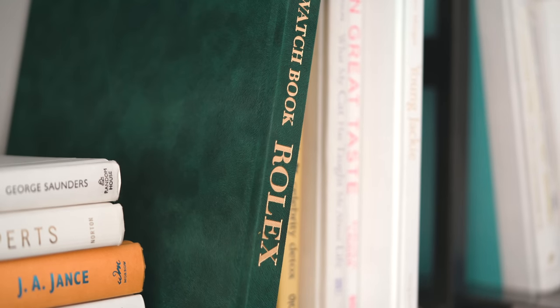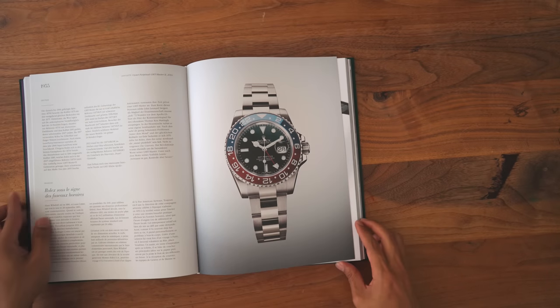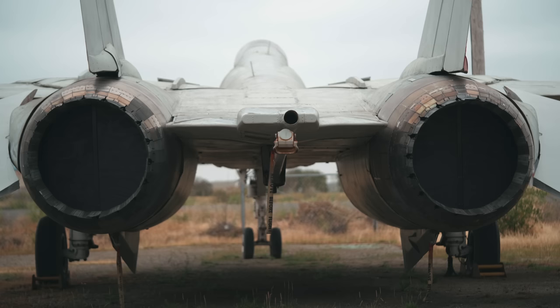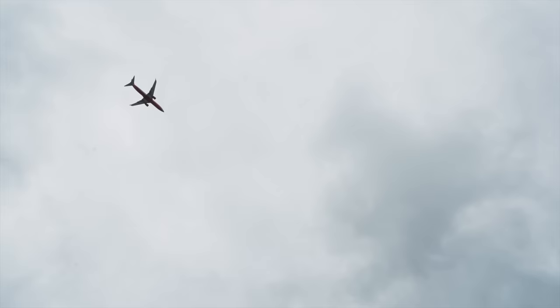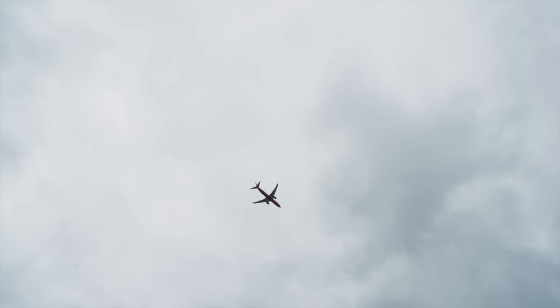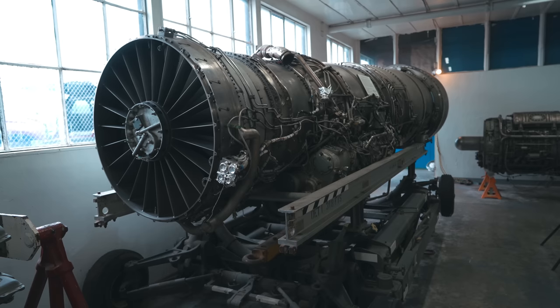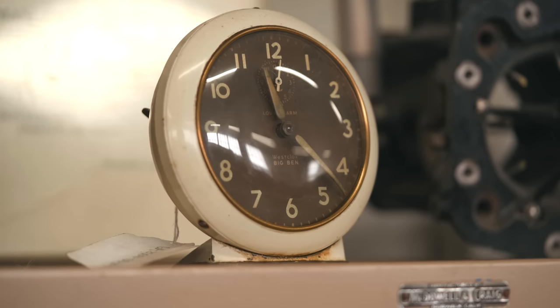Long before Rolex was known as a high-end luxury brand, Rolex built their reputation around reliable watches that served a purpose. As commercial airlines made the transition from propellers to jet engines, transatlantic flights became more popular. This ability to travel greater distances in shorter amounts of time created the need for more advanced timepieces.